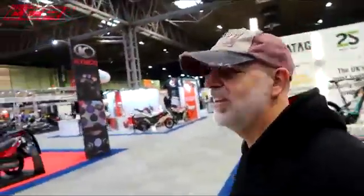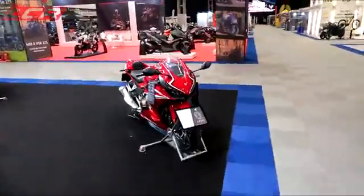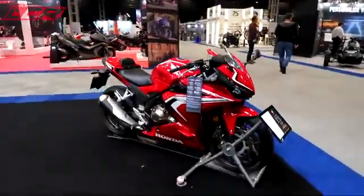I'm looking forward to seeing the new RSV4. Is that the new 500? It doesn't look bad, does it, for the CVR 500? Yeah, that looks nice, doesn't it?